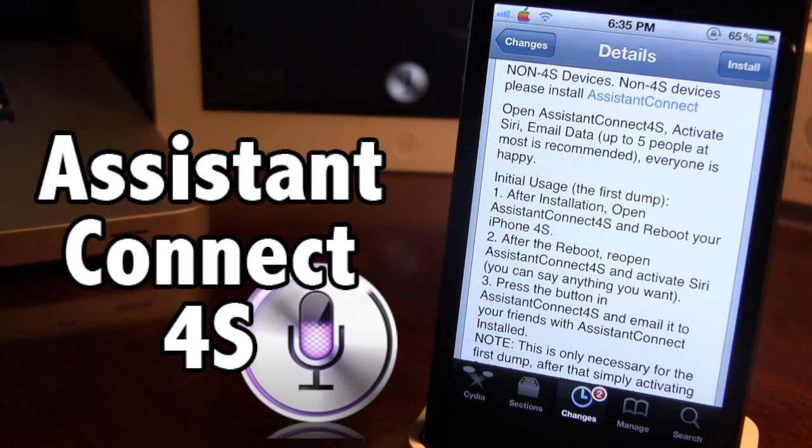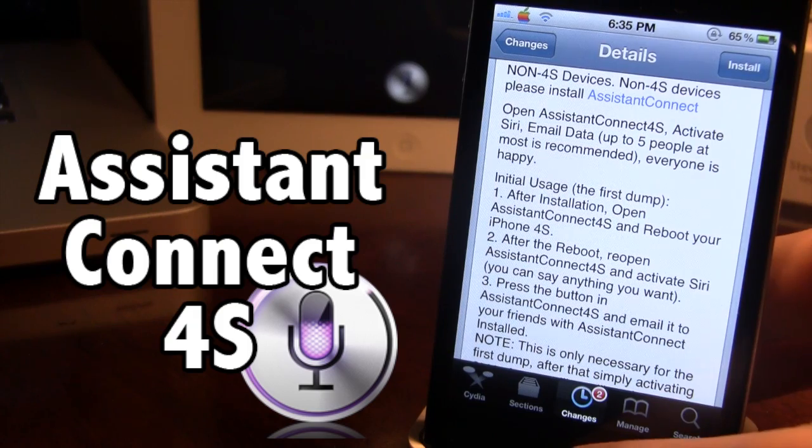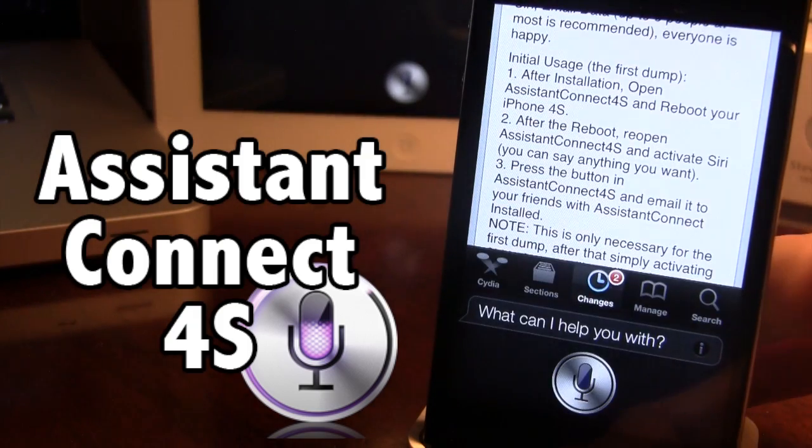After you reboot your device, you want to go ahead and open up the app, Assistant Connect 4S. It will install an app on your 4S. Then you want to go ahead and start Siri — just go ahead and start it.